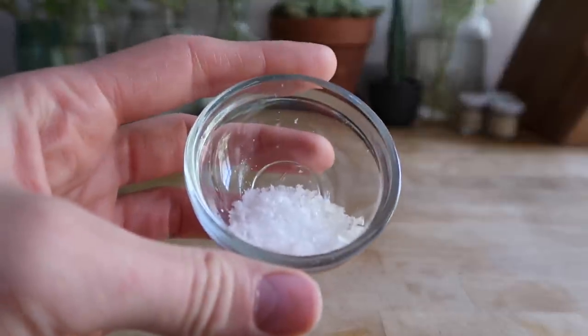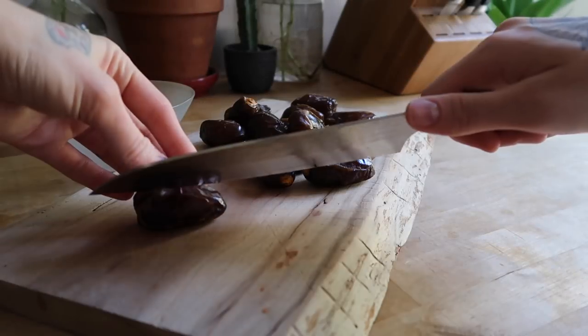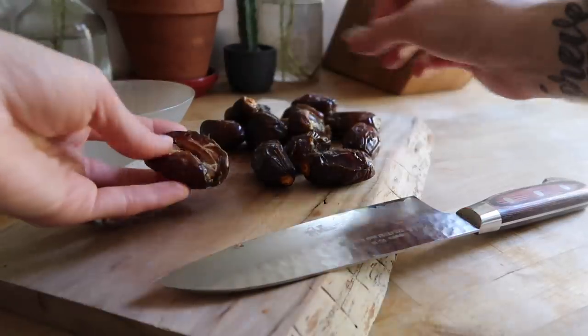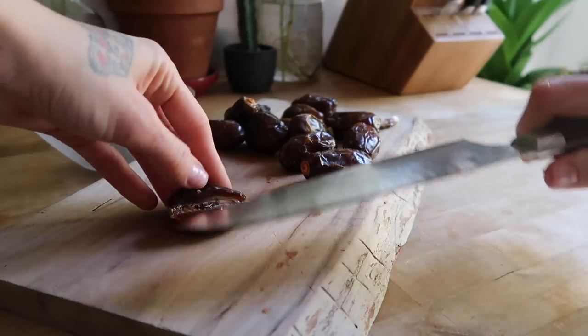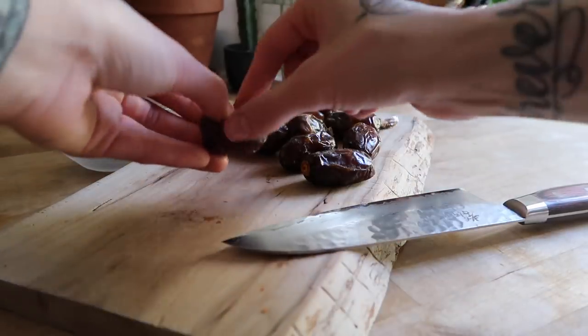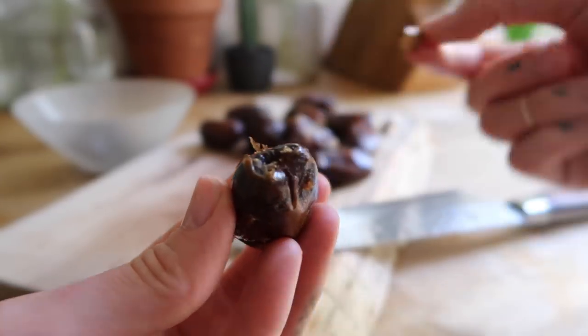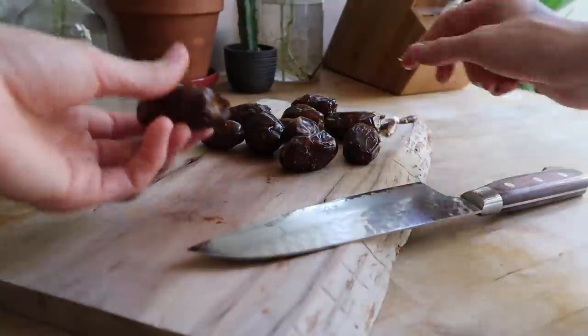You will also need an additional half cup of unsalted peanuts and three-quarters teaspoon of salt for the topping of these bars. Begin by removing the pits from your dates — I like to do this by making a horizontal incision with a sharp knife and then pulling them out with my fingers, but you can easily do this with just your hands. You also want to remove any pieces of stem if they don't come off when you remove the pit.